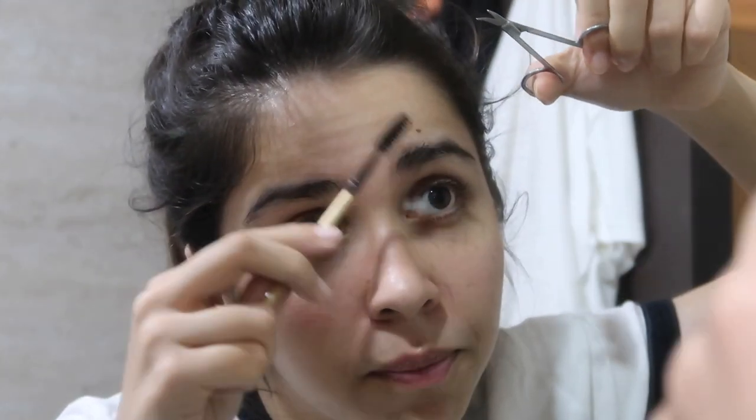The half at the back of the eyebrow is very narrow, but the half at the front — I have to brush it on the top. The half of the front is very straight, I guess.